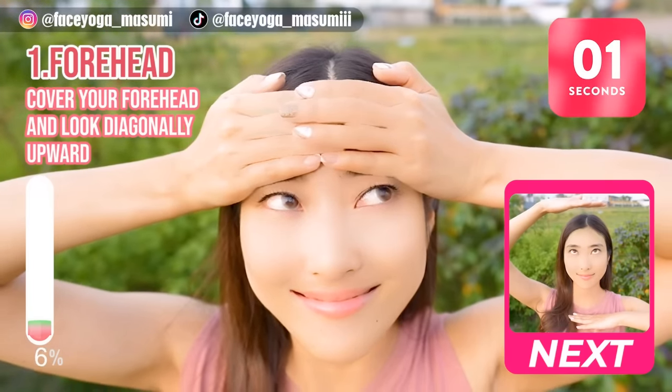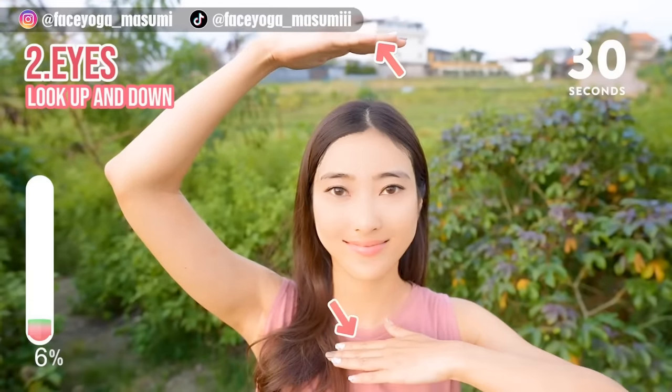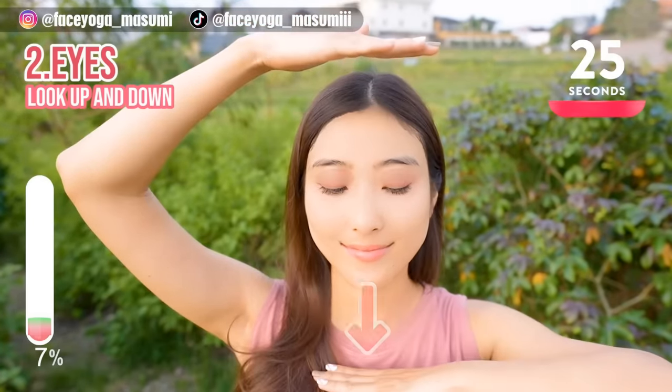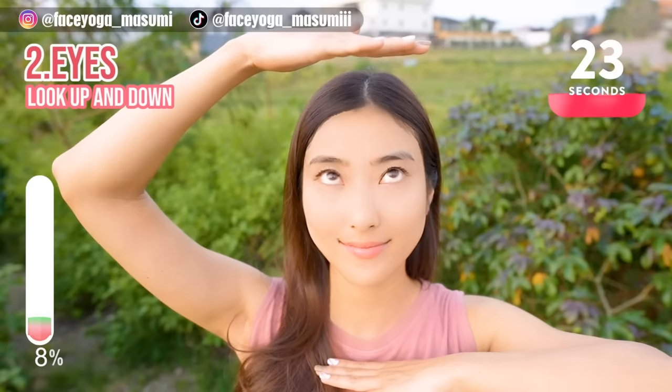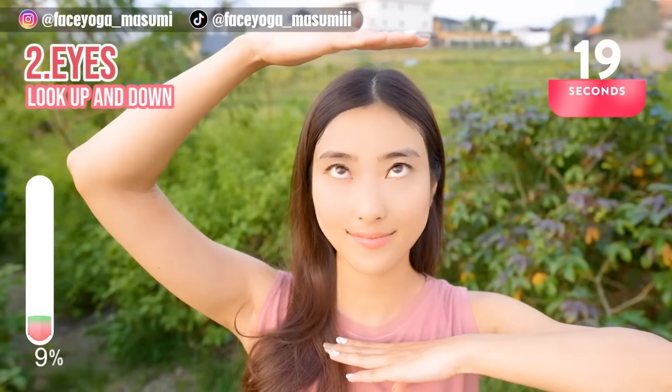You did great! Let's keep it going! Place your palms above and below your face and then look up and down. This exercise will help to train the muscle around the eye area to prevent dark circles and eye bags.